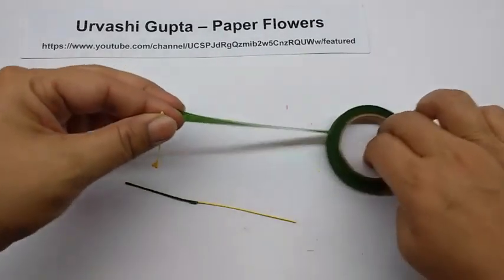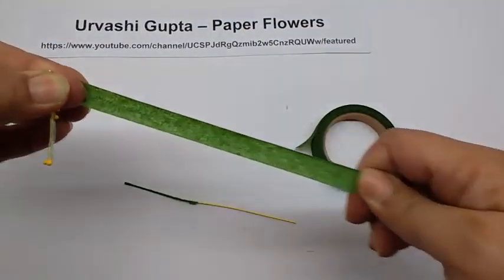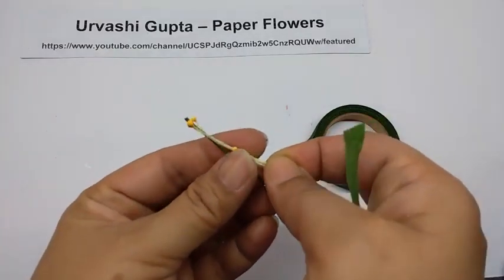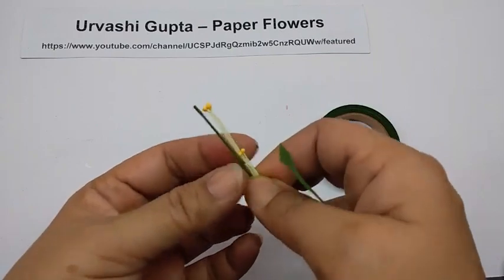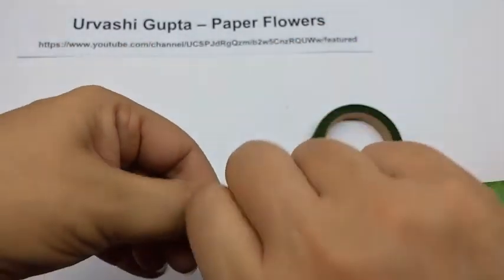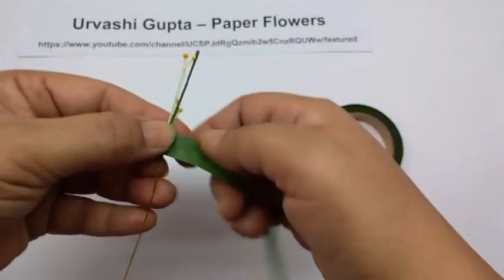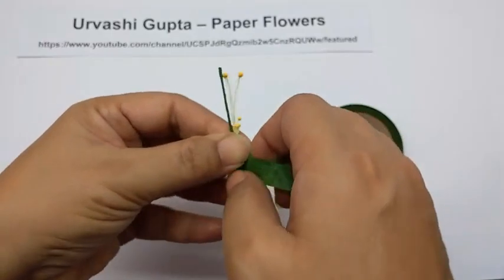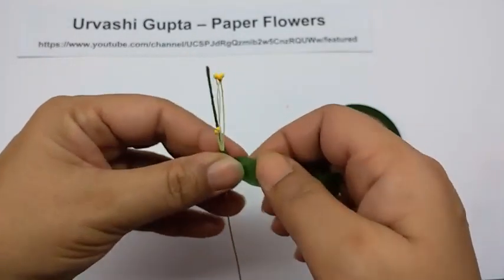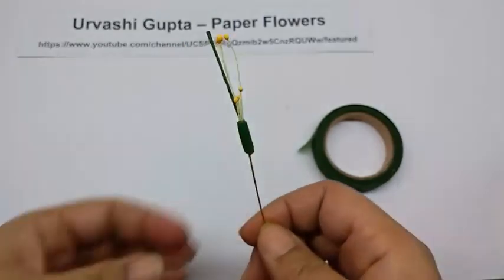Again cut a piece of floral tape, this time slightly longer, almost 12 cm long. Stretch it. Now hold the pips slightly lower than the green point on the wire and then wind this tape on the base of the pips. Wind the whole strip at the same spot so you get a nice thick kind of base for the petals.